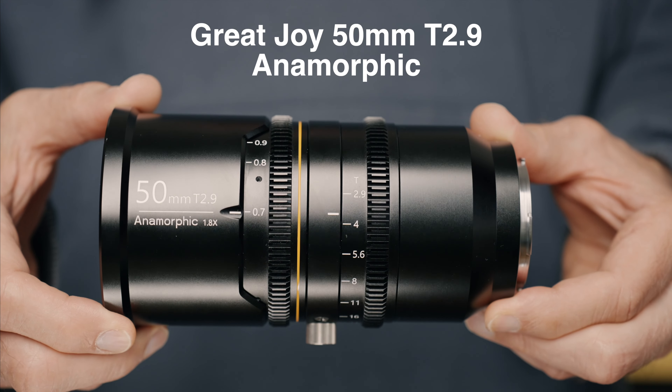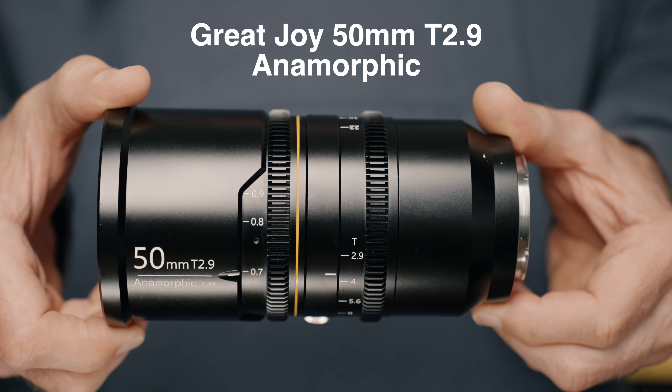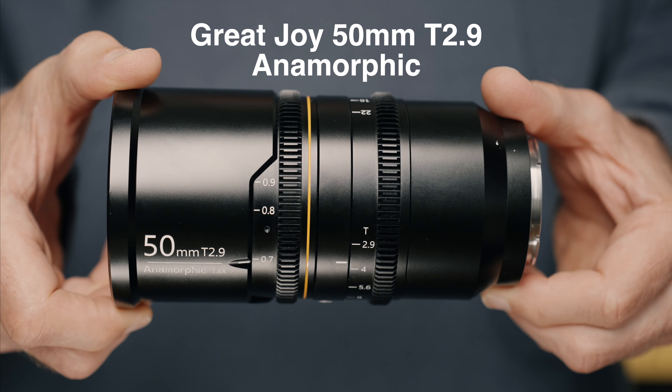Hi guys, my name is Matti Sulanto and I'm a photographer. In this video, I'll take a look at this Great Joy 50mm T2.9 anamorphic lens for full-frame cameras.